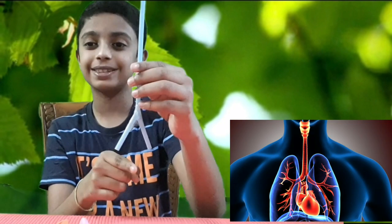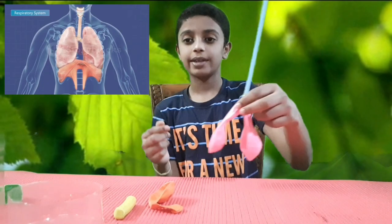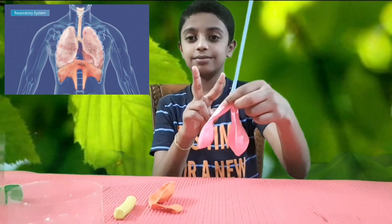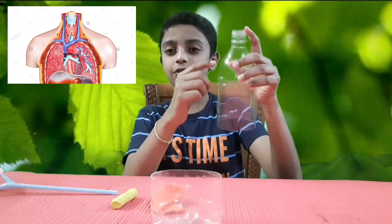This is the trachea and these two are primary bronchi. Let us fix the lungs now. Fix the balloon and tape it — it appears like two lungs. We have to imagine that this part is just part of our body.